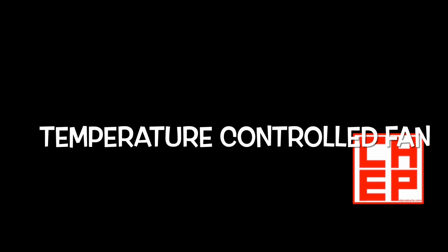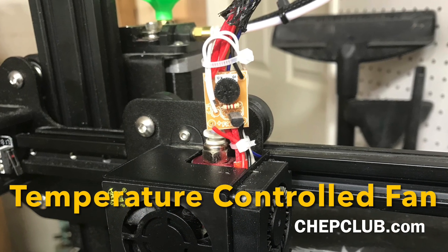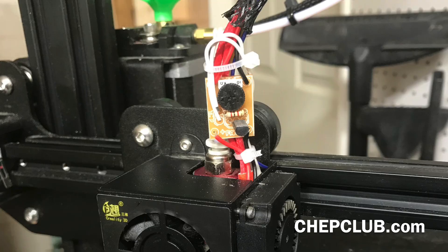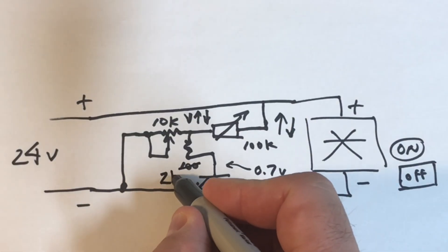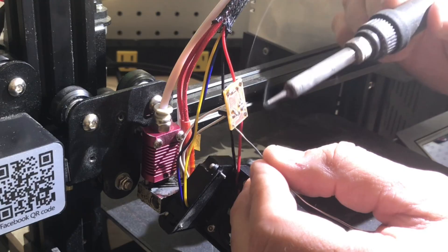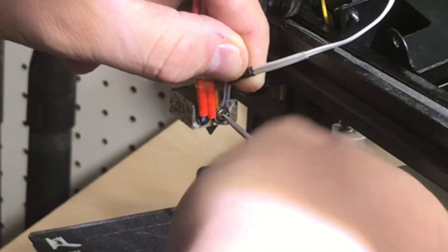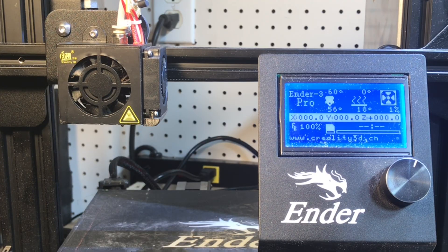Now I want to talk about the temperature-controlled fan. This was in a previous video I did — I set it up to shut the fan off at a certain temperature so my machine didn't sit there and make noise. I explained how you hook it up to the motherboard, the schematic I created to control the fan, how I tested it, soldered it together, and installed it on my printer. At 60 degrees, give it a little bit of time and the fan comes on based on temperature.